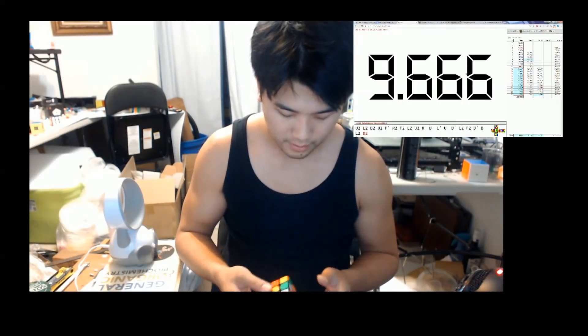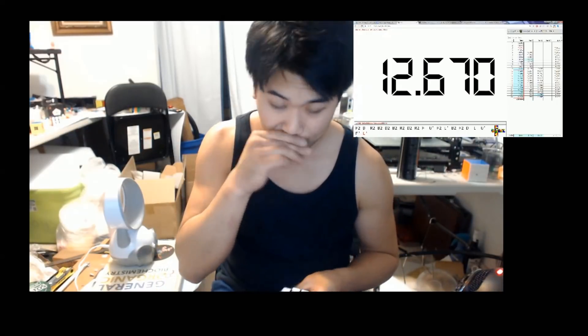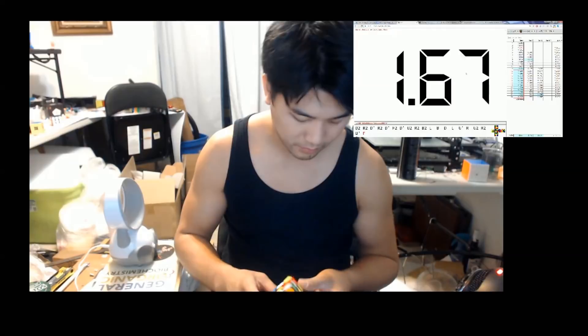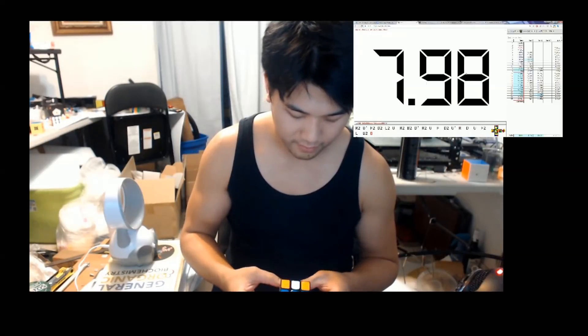I'm pretty sure Yuxin is gonna turn it around because the HuangLong is pretty good — a little lock-uppy but I like the speed. The Yuxin 7x7 has broken multiple world records so far. Yuxin's getting their stuff together and their cubes are getting pretty good. They're finally figuring out which springs to use, figuring out the best hardware, and the idea with ball bearings is some good stuff. I really look forward to what Yuxin has in the future. For big cubes it's going to be a toss-up — definitely keep an eye out for Yuxin products.